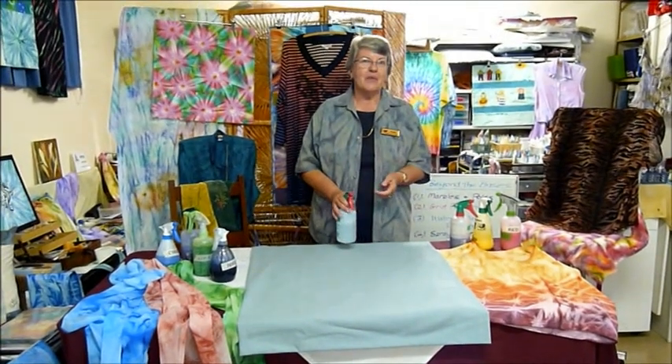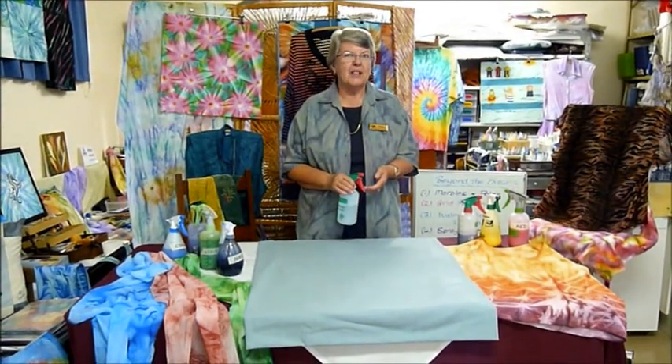When we're needing large pieces of fabric for sewing projects, quilting projects, when we're needing to do garments in a hurry, spray painting is definitely the way to go.